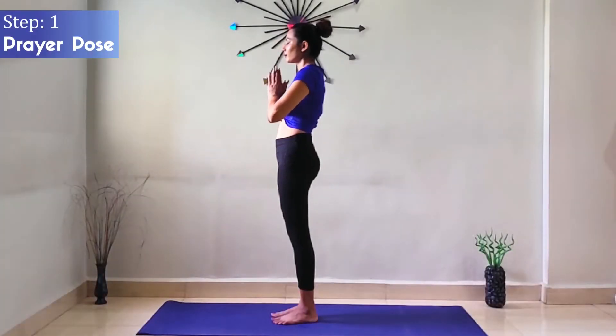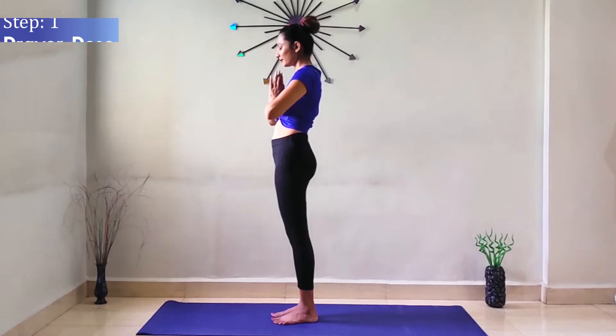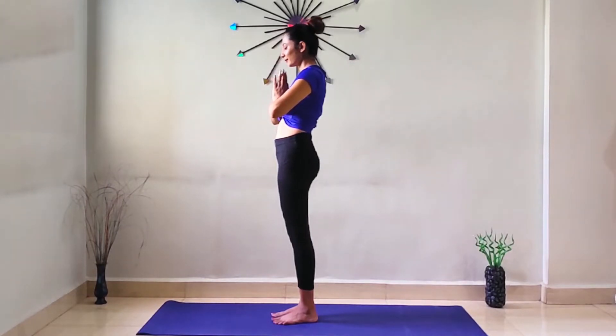Step 1 is Prayer Pose. Stand straight in Namaste position — stomach in, chest out. Try to visualize the rising sun with your closed eyes.